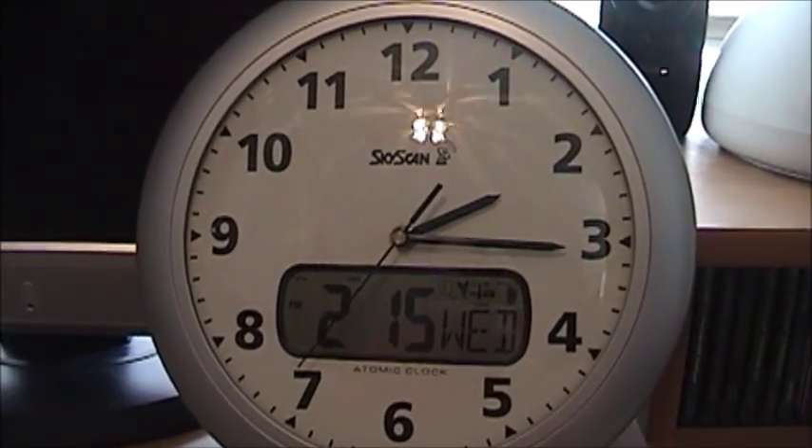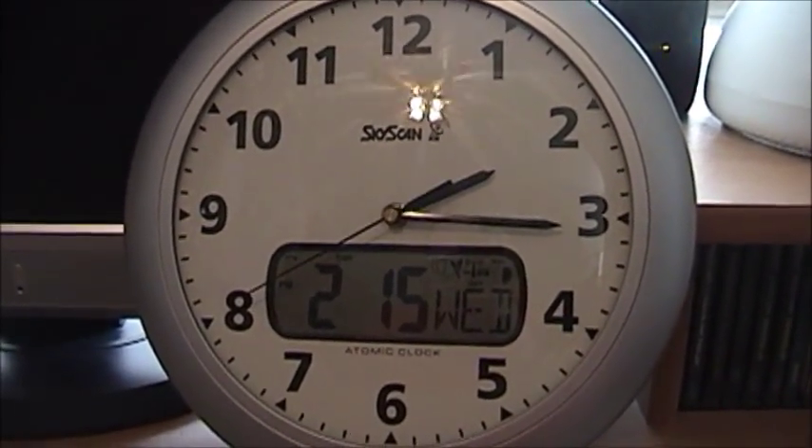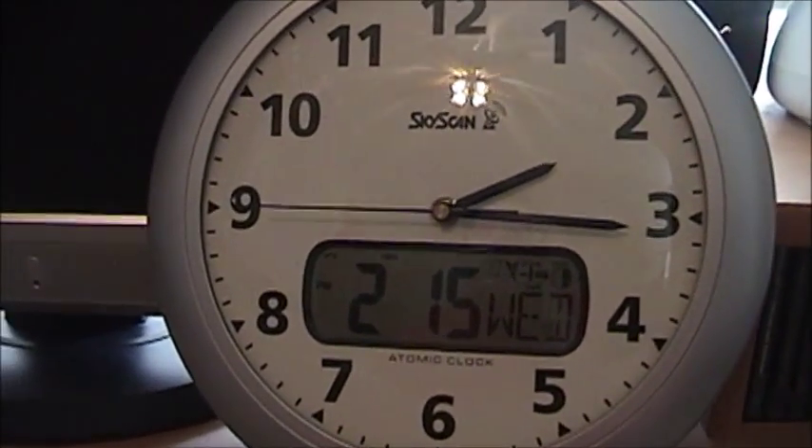I believe it does it every 48 hours, this particular clock. It goes and sends a signal out — it's a satellite signal — and it re-syncs to make sure the clock is set properly.